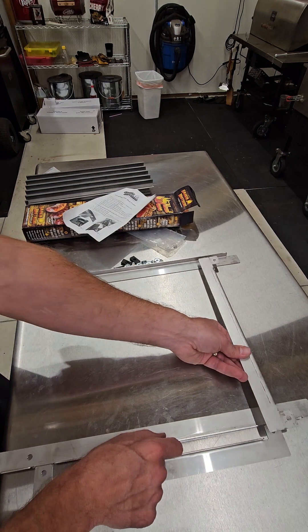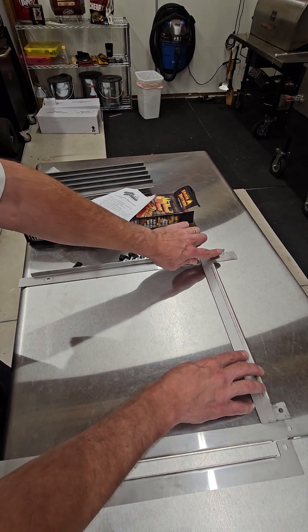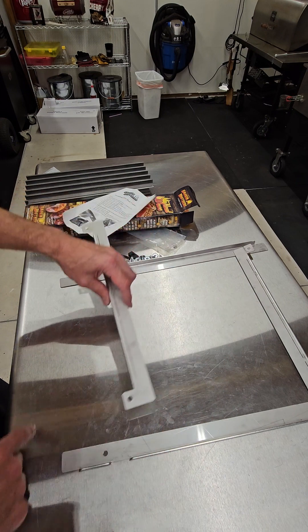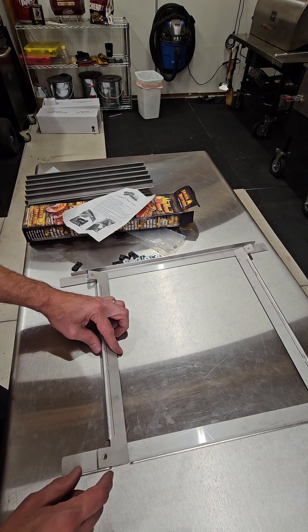On the shorter bars, the lip is going to go the opposite direction — it's going to go down. You also want the tab here to face outwards, so that one goes there. Then this tab is also going to face outward.